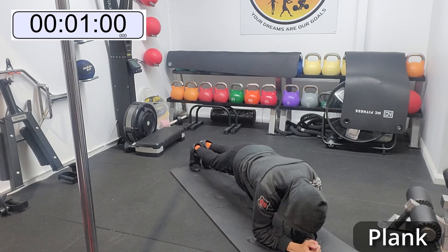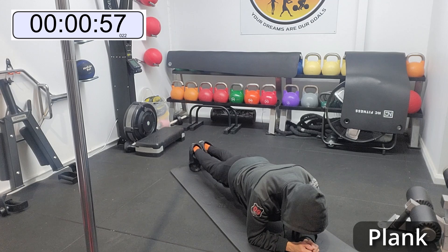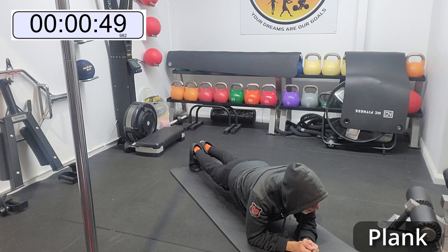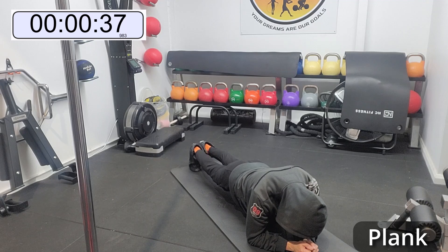Get into your plank and let's start. Now in the plank we want to be making sure we're squeezing our bum, pushing our heels back, and really holding that position. Now if this is too easy for you guys, you can do the tap plank — where you take your right hand, tap it onto your right hip and then back again, then use the left arm to tap your left hip and then put it back again. You can keep doing that for the entire minute if you wish.